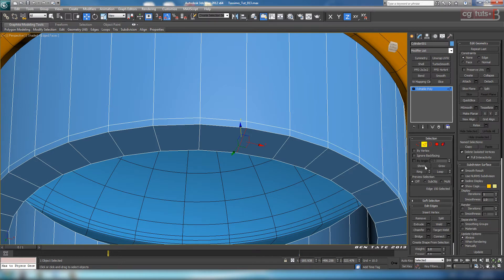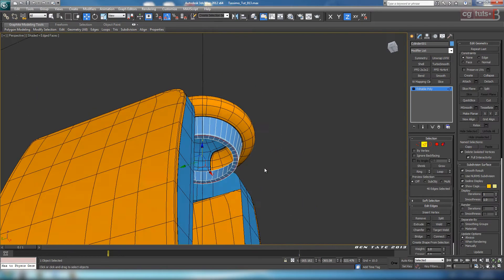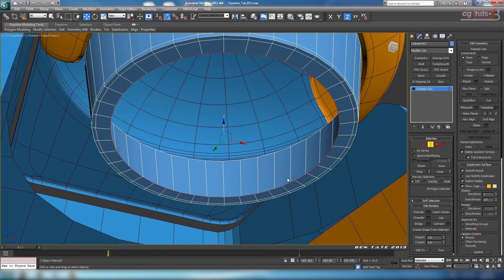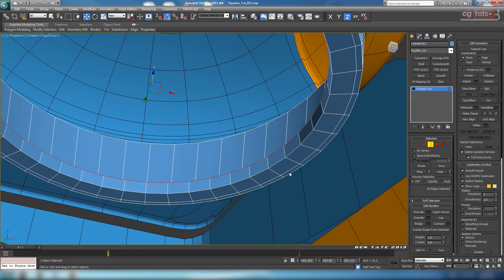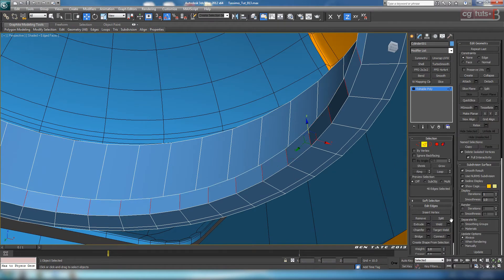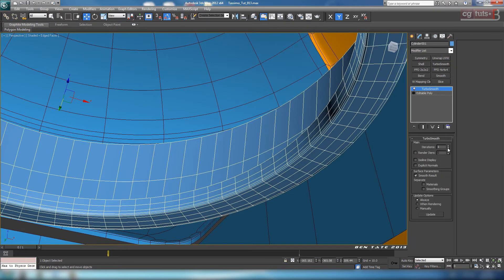Let's do a support edge underneath as well and take that in a bit. Just so we don't see up through the inside, let's also extrude the inner border up into the inside by shift-dragging it in just a bit. Then quickly support this edge as well — ring on those inner edges, and one on the underneath again. Bring that to the other side and we should be good to go when we smooth it.